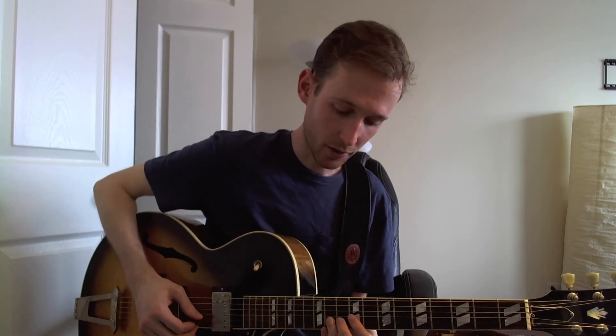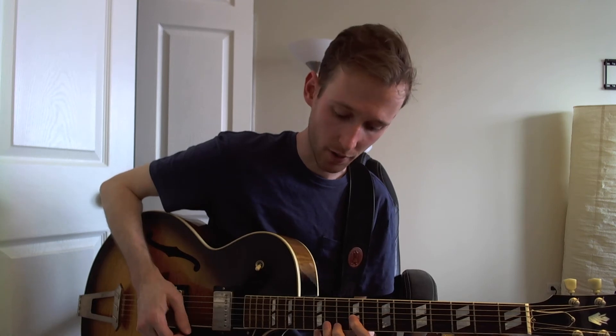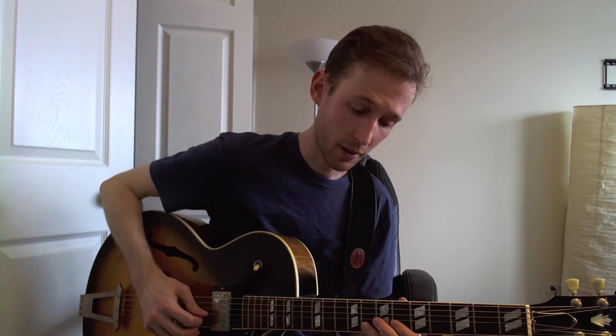It starts out on the 9th fret on the G, then you do a hammer-on up to the 12 on the E, down to the 10 on the E, 9, hammer-on from 7 to 9, 7, and then a pull-off: 8, 7, 5, and then you're going to hit the 6 on the G.